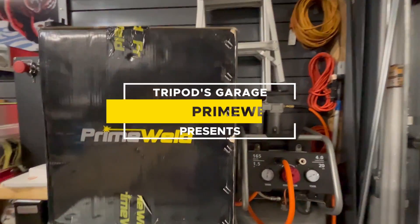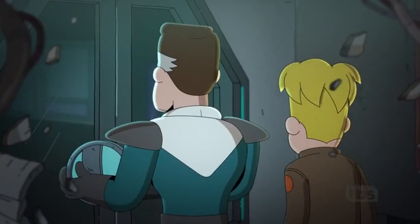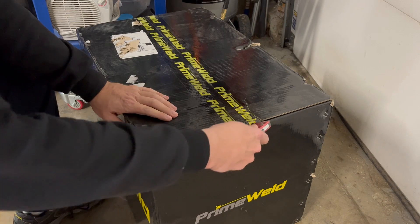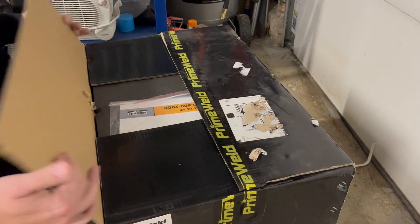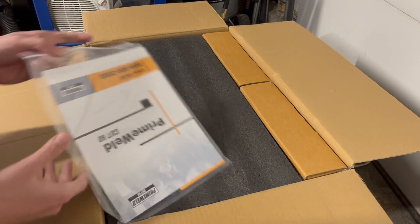Now that the electrical is finally upgraded in my garage, we can get to some plasma cutting. This is the PrimeWeld Cut 60 — a real nice machine if you're looking to do some plasma cutting at home or maybe for a small business.